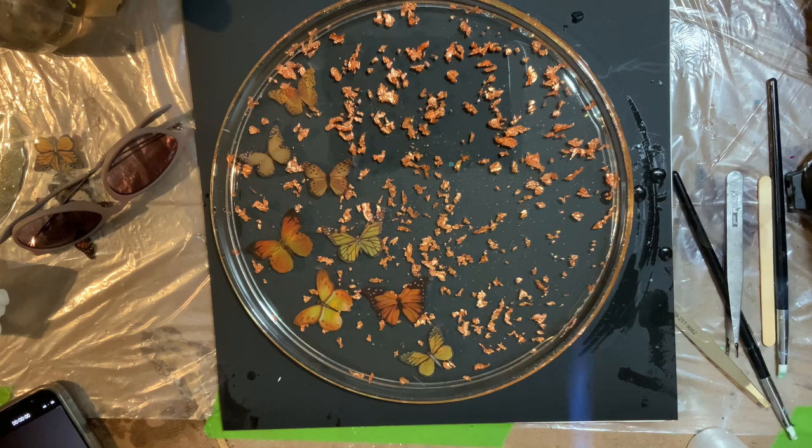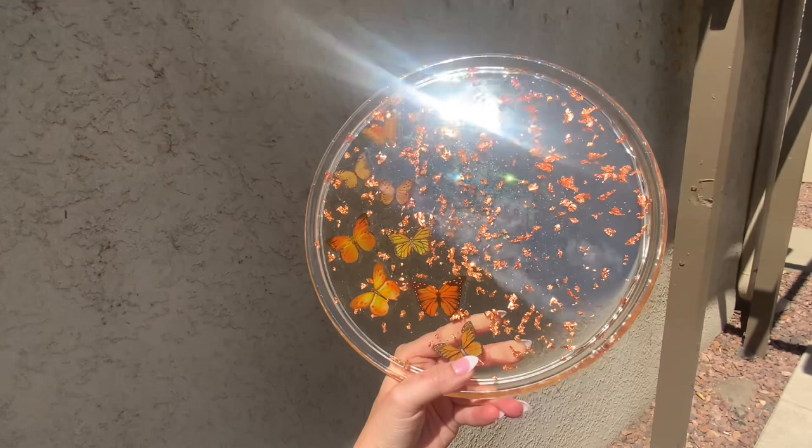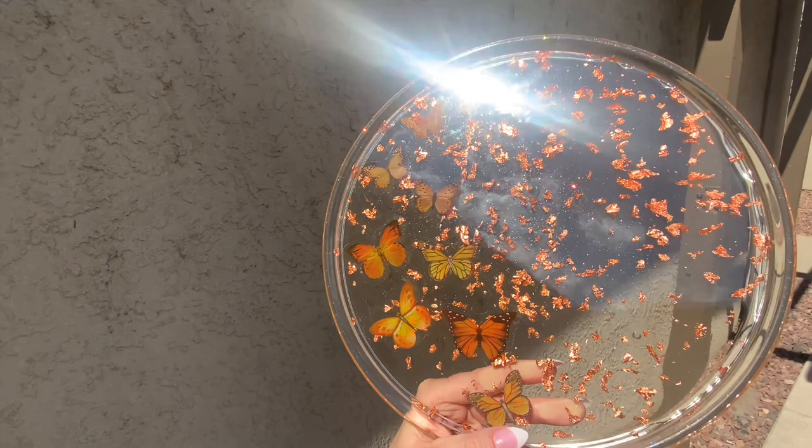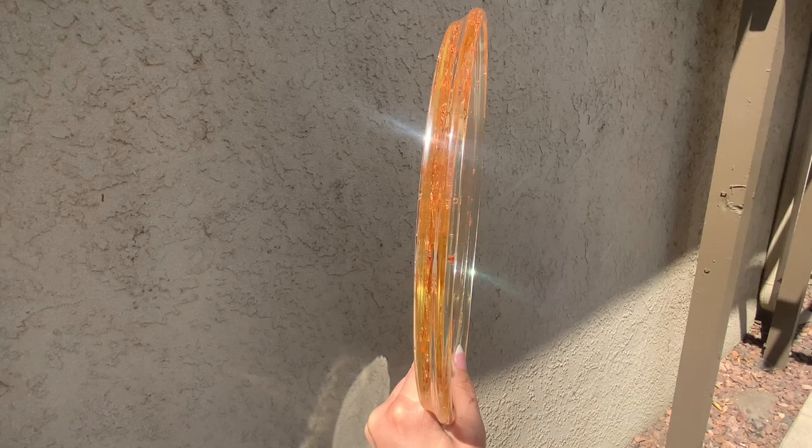I really hope you guys enjoyed this video. It was super quick and super easy — only a couple of products and you can get these beautiful effects. Look at that Fairwinds sparkling in the sunshine, just beautiful. Check out the description for everything I used and links to my socials. Please like, comment, and subscribe if you liked the video. Until next time, everybody, keep on pouring.